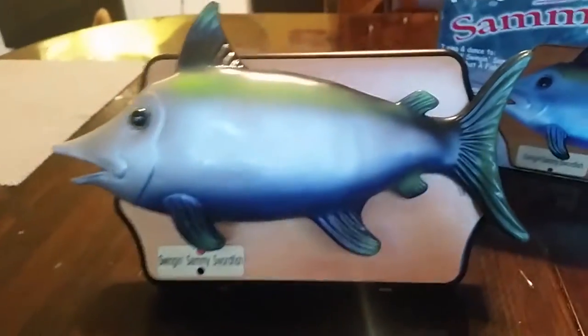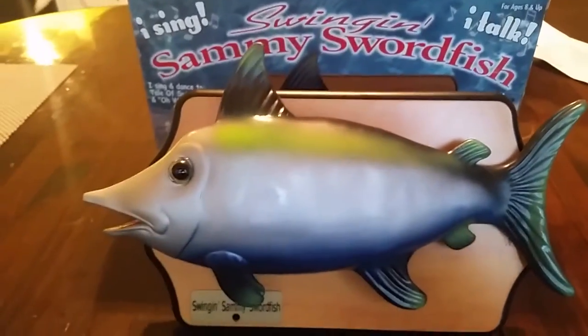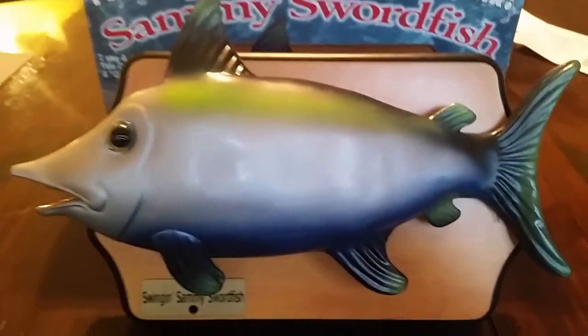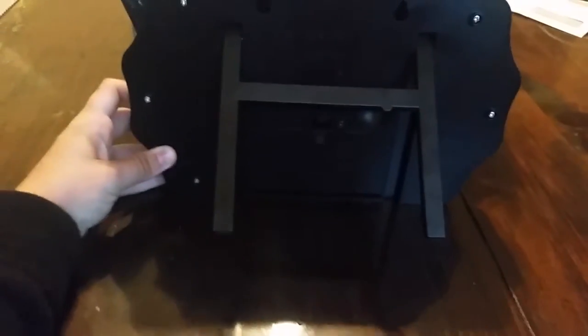Now here's the actual fish. He's cool. I like singing fish — don't judge. So this is the fish. You can see it's a swordfish. Here's what the back looks like. It has a stand, of course, and the battery compartment right there, and then the motion sensor right there.